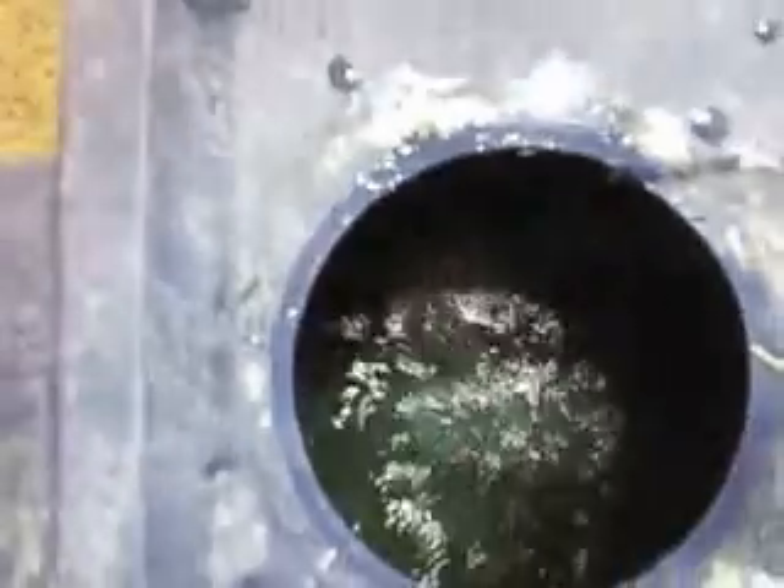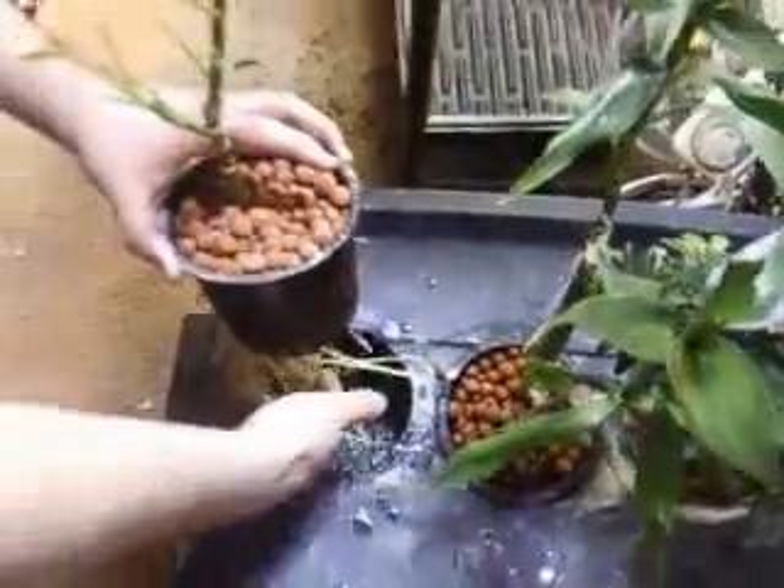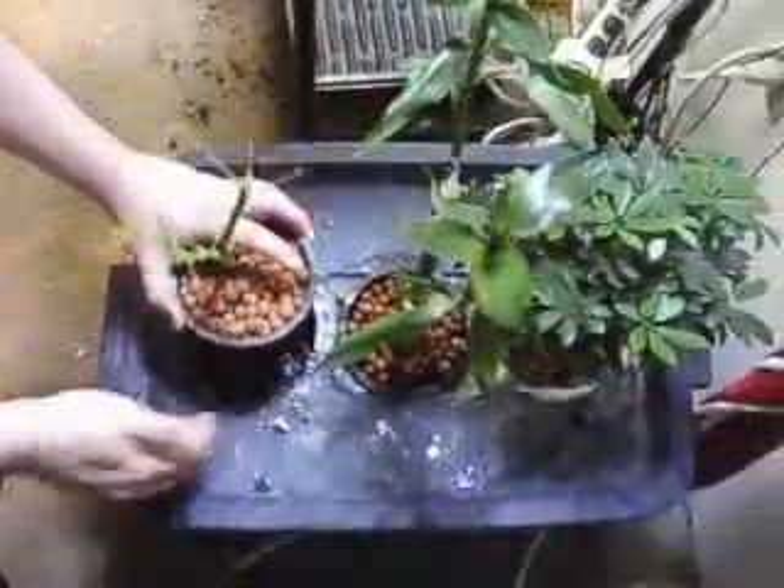Every five minutes it goes off for a half hour. It covers all three of the sections where you see the net pots at. Every five minutes for a 30-second duration it will do that, 24-7.